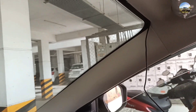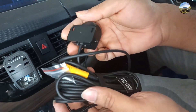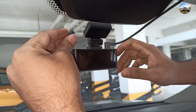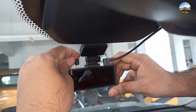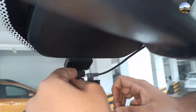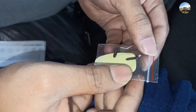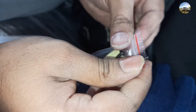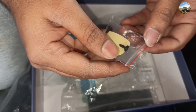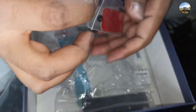We just completed the wiring part of the main dashcam. Now we have to work with the rear camera cable. We inserted the rear camera cable into the port. This one is the extra adhesive they have provided to stick the rear camera with the fabric of your car. Also, two screws are provided to fix the rear camera.